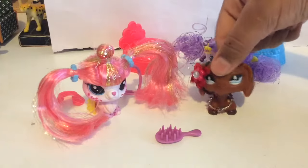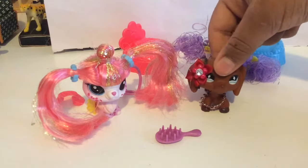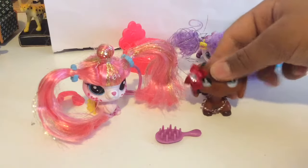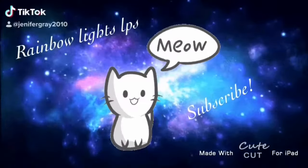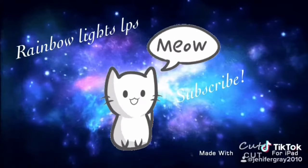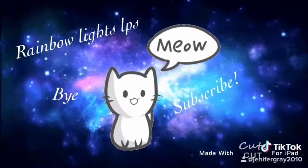I would recommend buying these — there's nothing wrong with them, I think they're really adorable and cute. Anyway, that's all for today guys! Bye, see you in my next video. Bye!